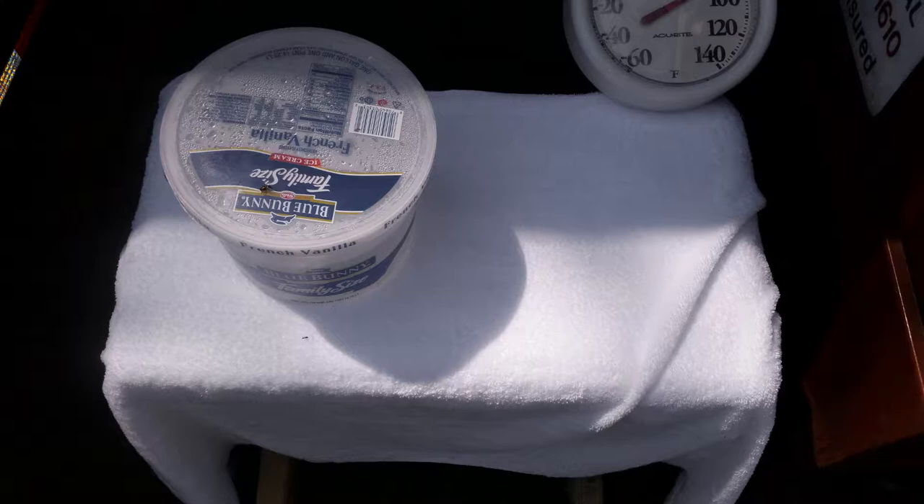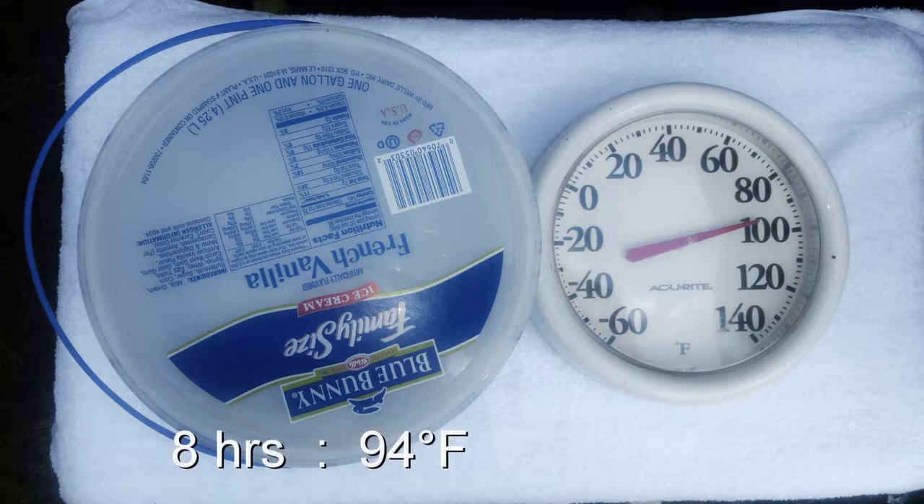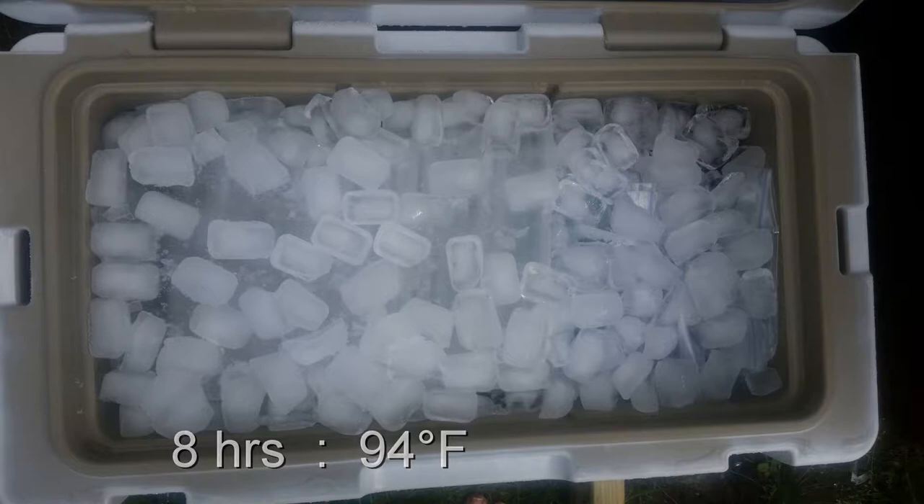Keeping the towel wet helps evaporate heat from the cooler — like a swamp cooler effect, similar to how sweat evaporating takes away heat. This photograph was taken around 11 o'clock in the morning. I set it on the north side of my shed, which does receive a little sunshine for about an hour to an hour and a half in the morning. After eight hours outside it was about 94 degrees, and things were still looking quite good inside.